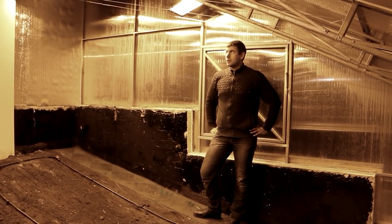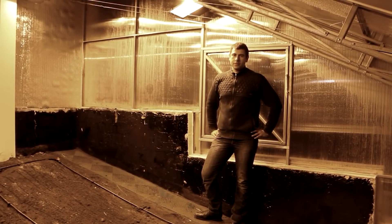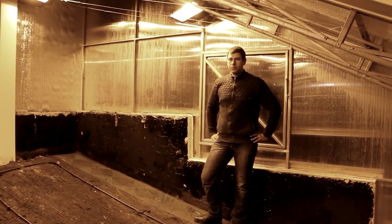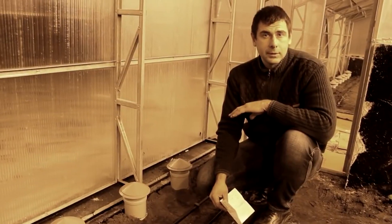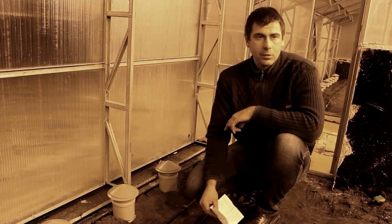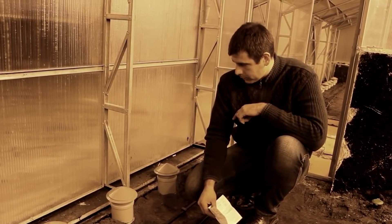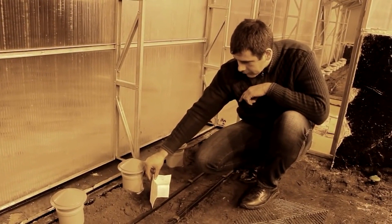Now let's demonstrate the powerful fans. These fans can push air through the ground more than 10 times, ensuring efficient heat and air exchange. You can see how strong the airflow is — it easily moves a piece of paper. If we placed it closer, it would be blown away.